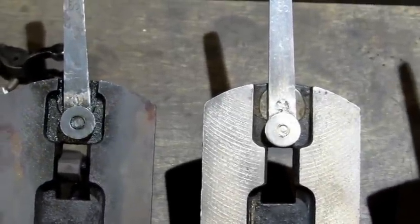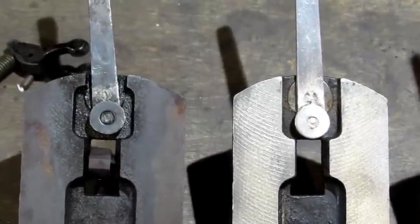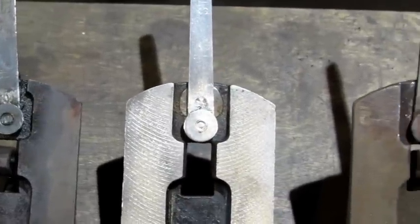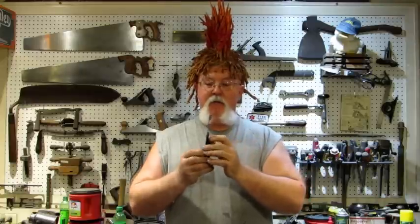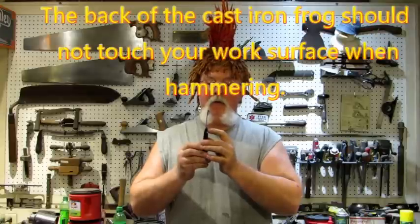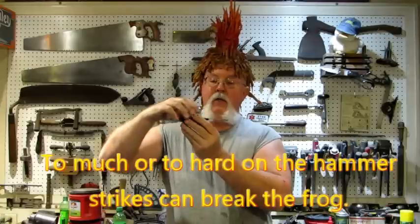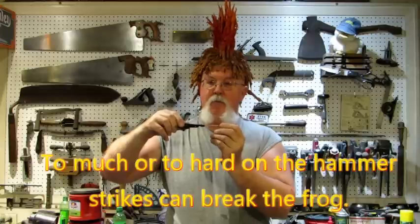This one's a lot easier because it doesn't have to have any free movement anywhere. Just line everything up, put it on your hard metal surface, get your punch and give it a few good wraps to tighten it back in. And if you're one of the lucky ones and all you needed to do was tighten your lateral adjustment lever, that's way easier — just make sure the end on the back side of your frog is firmly on metal, get your punch, and give it a few whacks, testing every couple until you feel it's tightened up like you want.